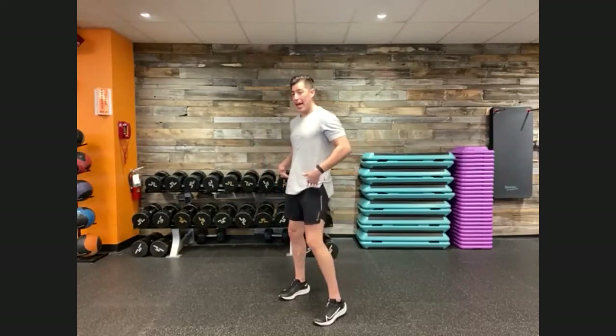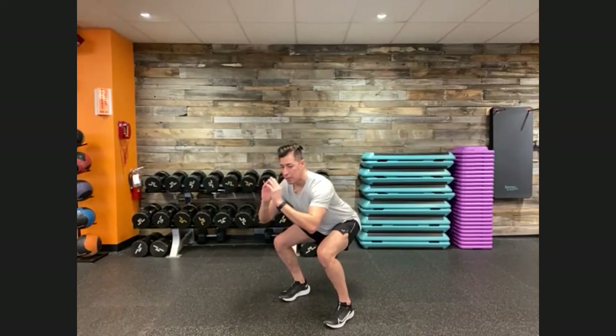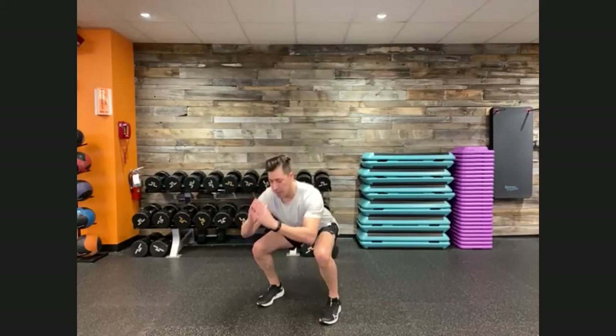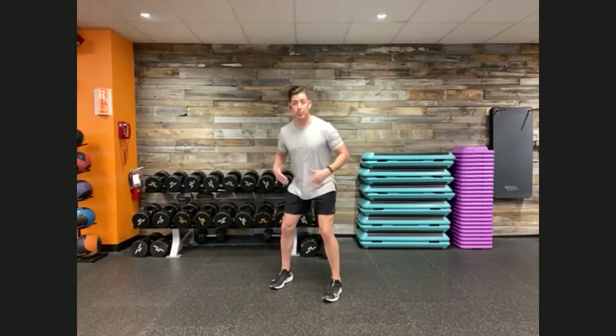Starting with movement number one, we have a squat jump — two options depending on your fitness level. Feet shoulder width apart, soft bend at the knees, push those hips back and down into your squat, keeping your chest up, knees tracking over your toes. From there, extend up and explode into a squat jump — a nice explosive movement. Really control that landing and absorb your weight. If the jump isn't with you today, just go into a squat: feet shoulder width apart, soften your knees, push hips back, chest up, control down, and right back up.